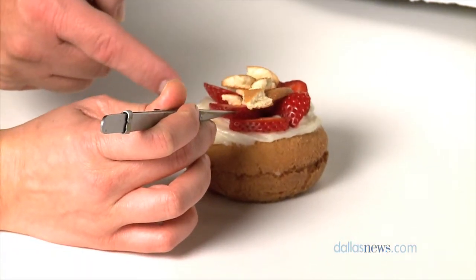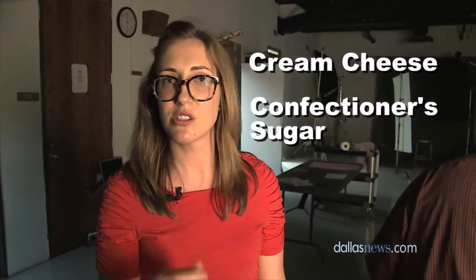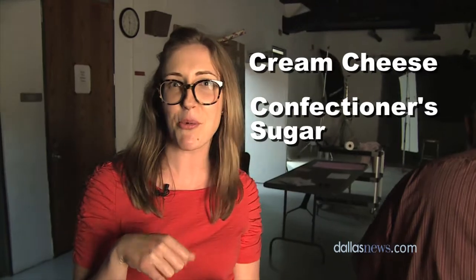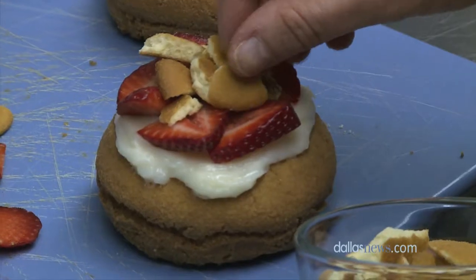This is a strawberry shortcake doughnut. It's a store-bought cake doughnut where you make a really quick cream cheese frosting — just cream cheese and confectioner sugar. Stir it together, spread it on top of the doughnut with some fresh strawberries and nilla wafers. Super simple and extra delicious.